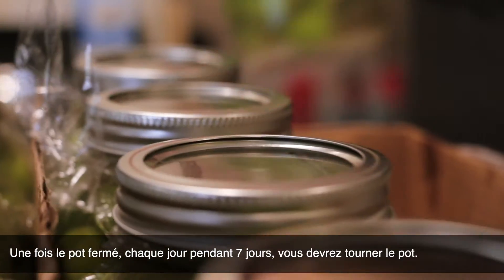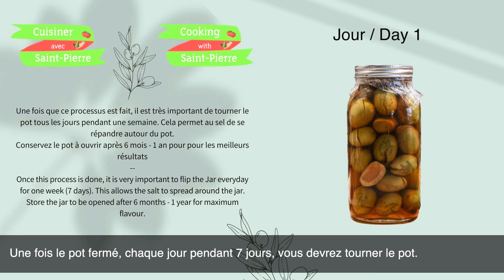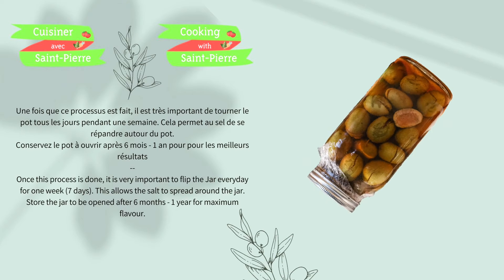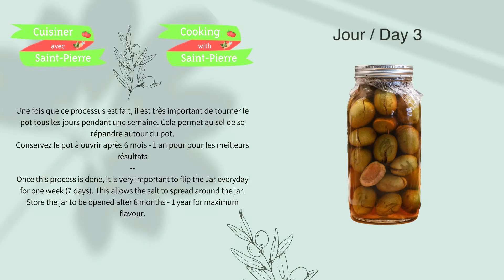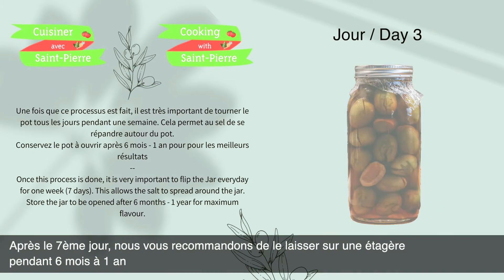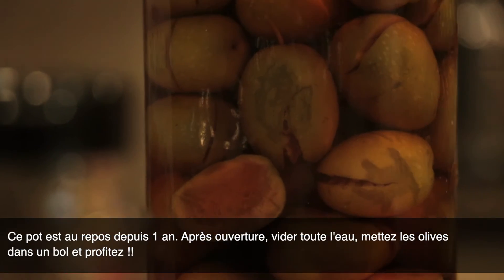Once you've closed the jar, each day for seven days you need to rotate the jar. Finally, after the seventh day, we recommend leaving it on the shelf for six months to a year. The jar you see here has been on the shelf for one year.